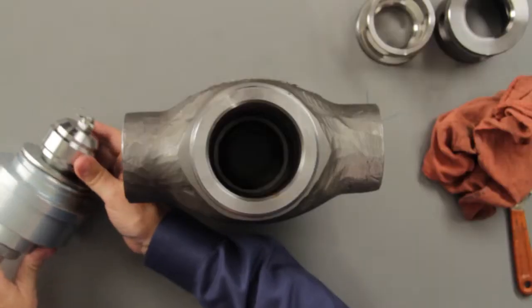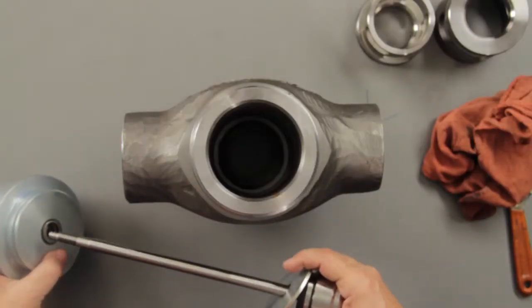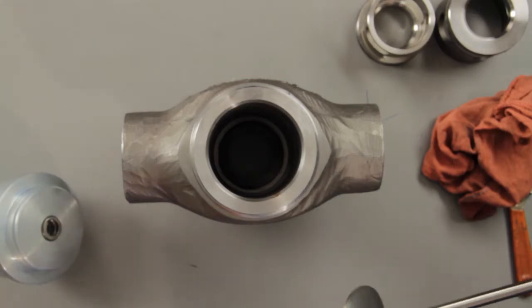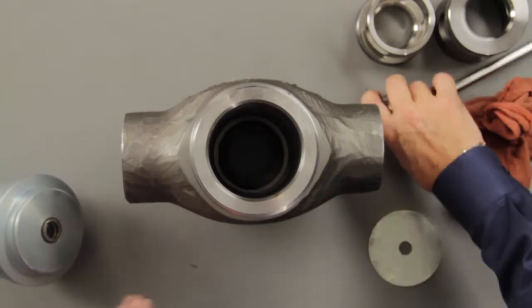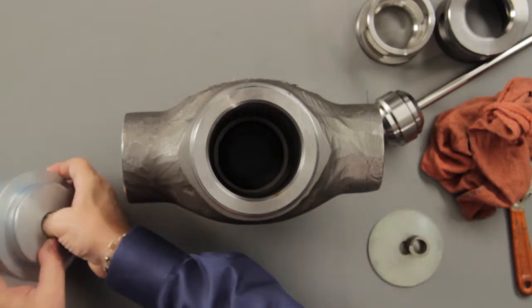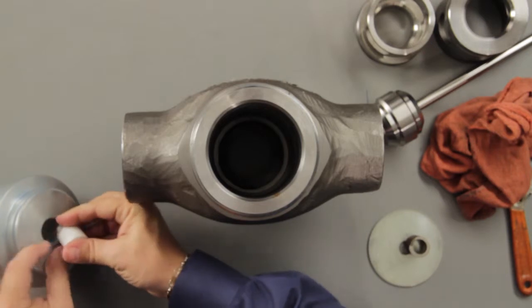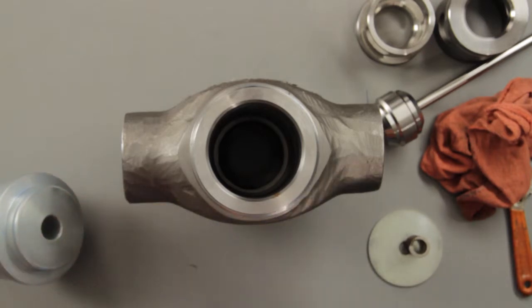If the packing is showing signs of wear, it will need to be replaced. First, remove the stem and the packing retainer from the bonnet. Pull out the old packing, being careful to avoid scratching the packing box wall or stem. The packing may also be pushed out using a rod inserted through the hole in the top of the bonnet. Since the packing is spring-loaded, it's also possible to pull up and push down on the stem until the packing pops loose.